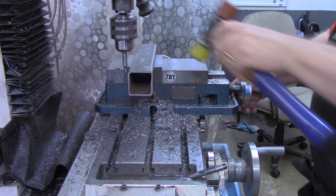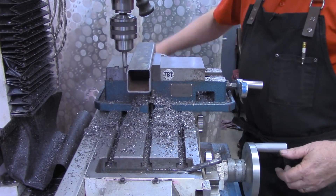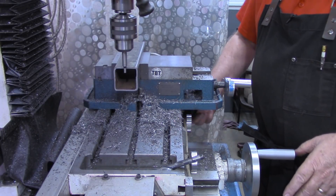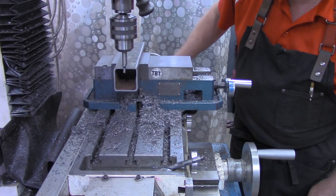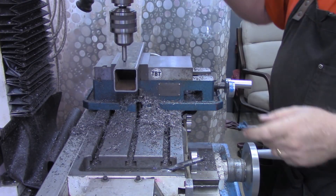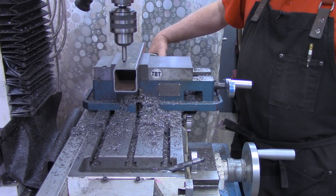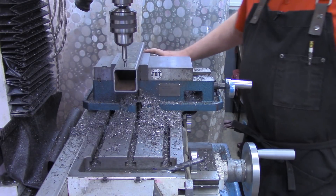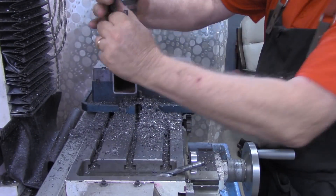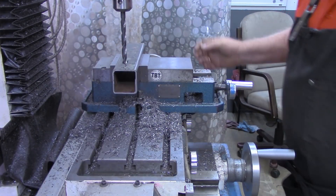So I'm going to mount this in the vise now. Be sure it's seated good. I'm going to locate in the center. All right, there's center on our y-axis. I'm going to locate this edge over on the x-axis. Zero out the x. Now of course, move half the width of the probe, which is a hundred thousandths. Zero out again. Our first hole is going to be four hundred thousandths in. And these holes will be three-eighths of an inch diameter.